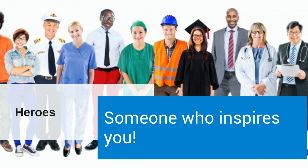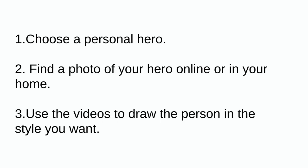Today, you are going to be drawing one of your heroes. First, you need to choose a personal hero to draw. You're going to need a photo of your hero because you want your drawing to look as much like them as possible. It's okay to draw a realistic drawing or a cartoon style drawing, but you still want the photo so that you can focus on the unique details of that person. Use the videos I have included to give you ideas of how to best draw eyes, mouth, and hair in the style that you want.